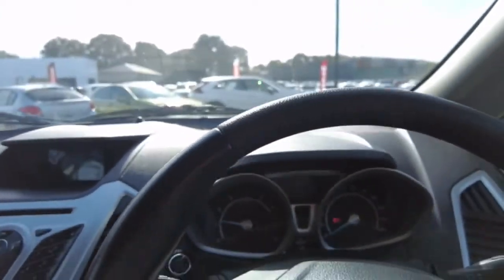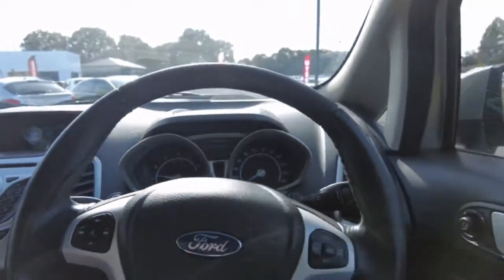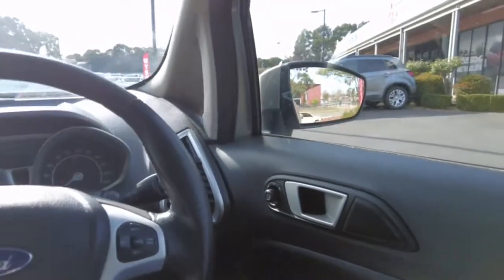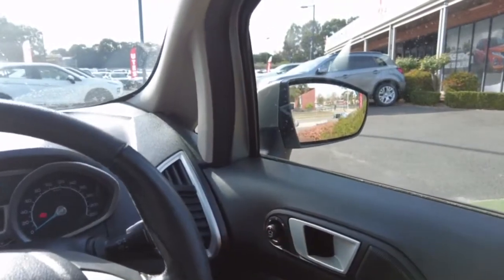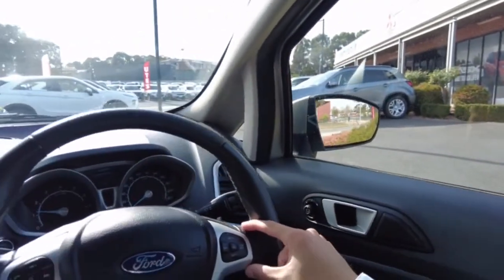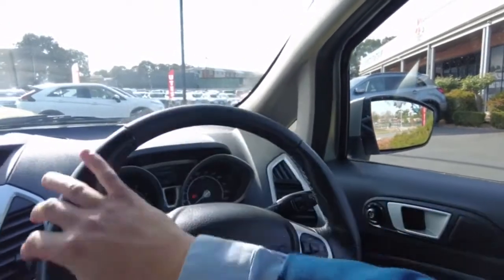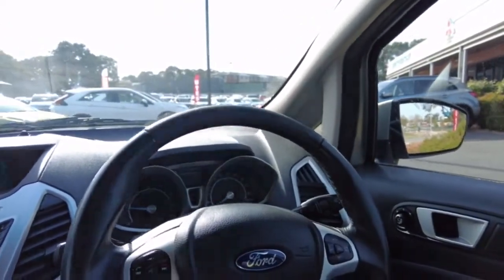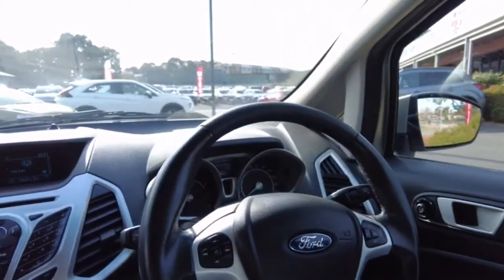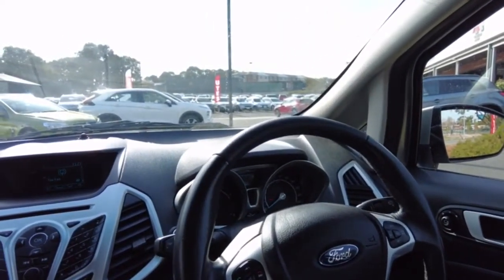You do have your start and stop button, automatic windows on the right-hand side, and mirror adjusters for both sides on the door. You've also got cruise control settings on the steering wheel. The steering wheel looks in good condition — no scratches or markings. You've also got Bluetooth and seeking mode on the left-hand side.